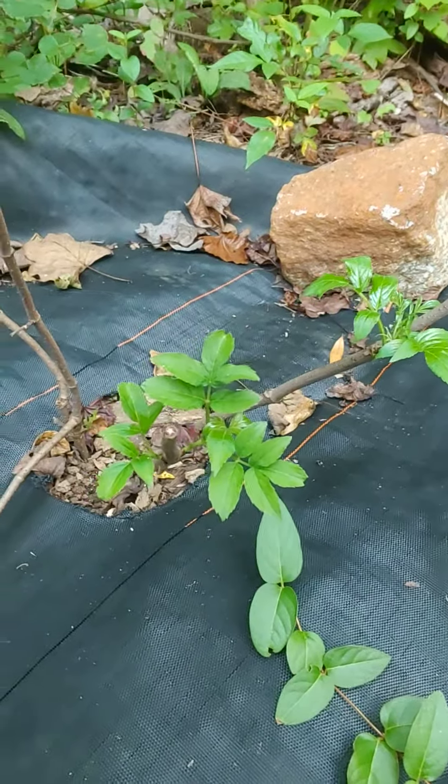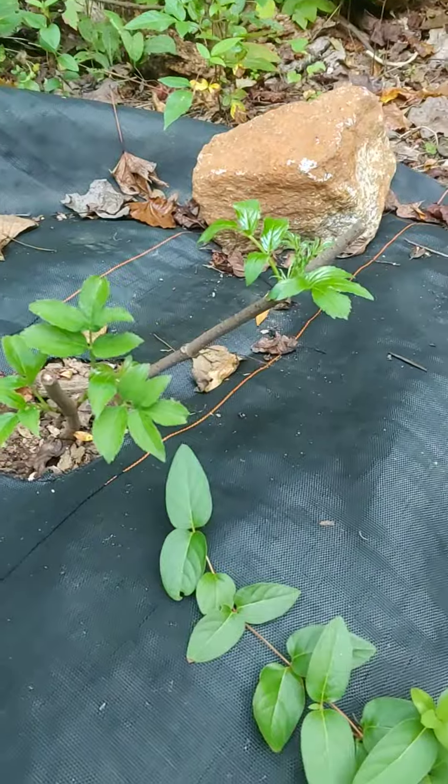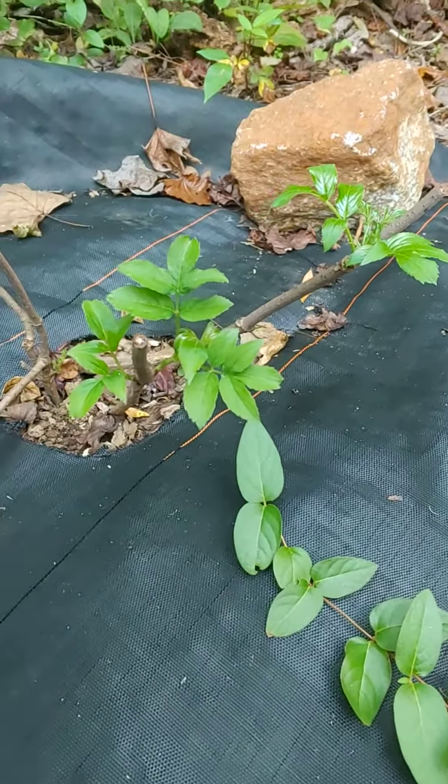That's middle of September right there, so you can pretty much do your cuttings all year long. Have a great day.